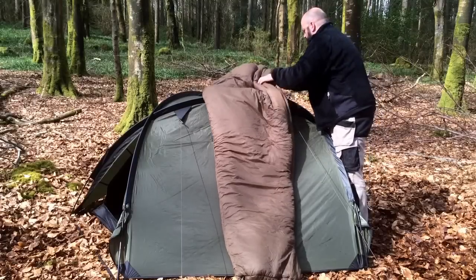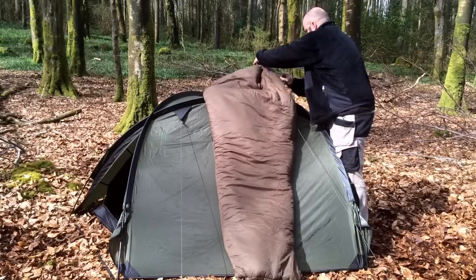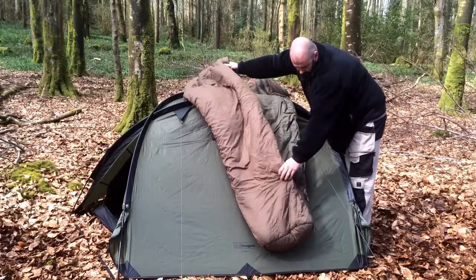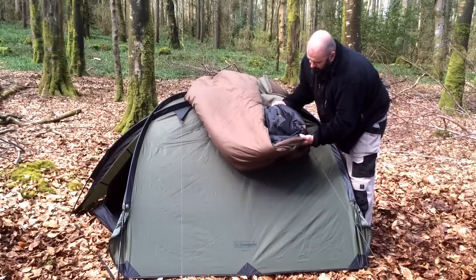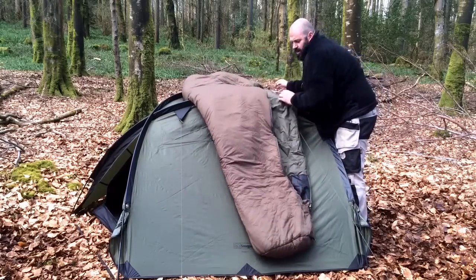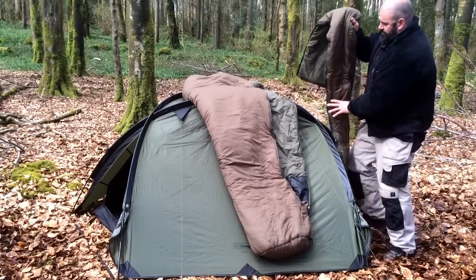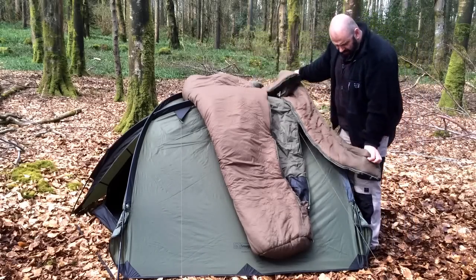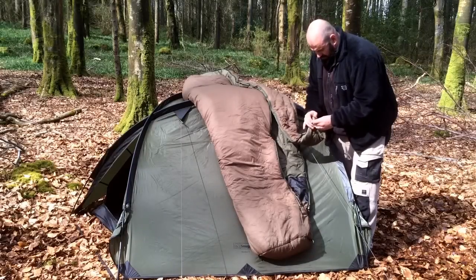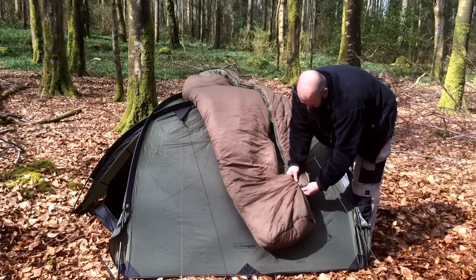Shall I open it up, shall I put the fillet back in and show you how we do it? There's a reinforced foot well — I don't know why you'd be getting into a sleeping bag with your boots on, but some of you guys on active service may want to get your boots in there, just to save a bit of time when you have to get to work. Just slip that down in there.